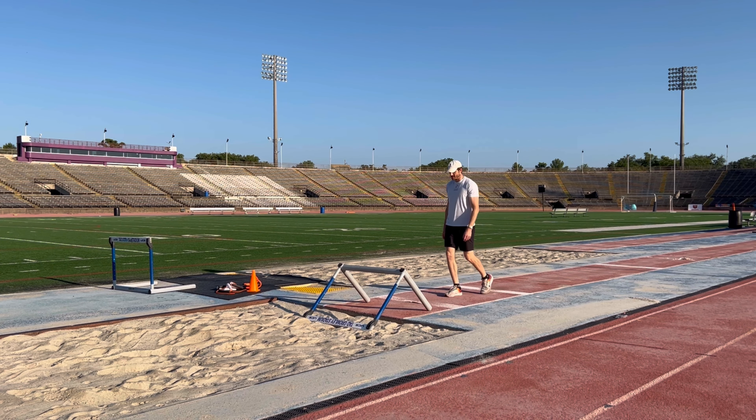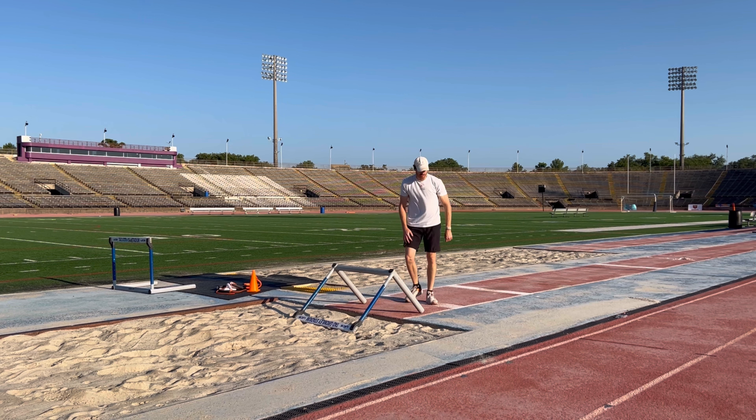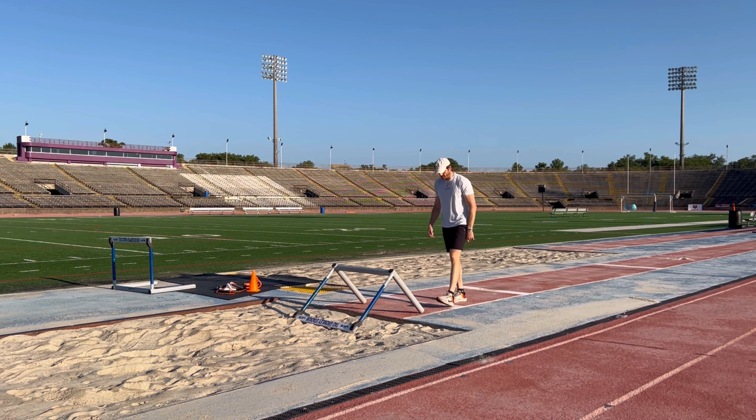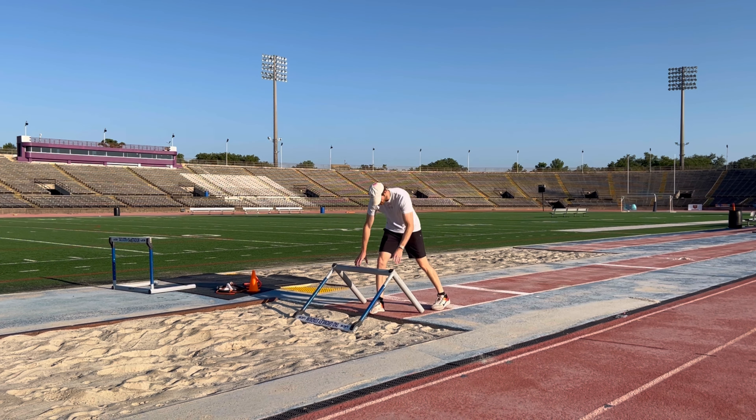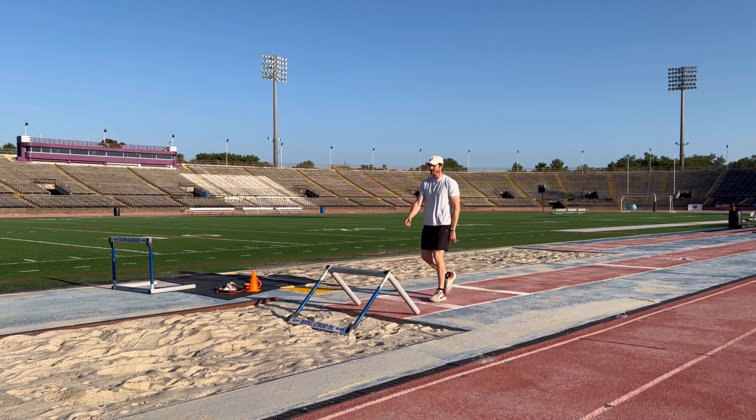So I jump up and over. I'm going to take this and make sure it's at least two feet in front — one, two — and move it out. I need to make sure I jump here and I'm going to be landing out there.